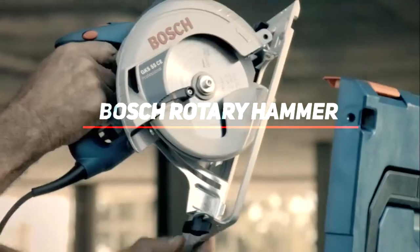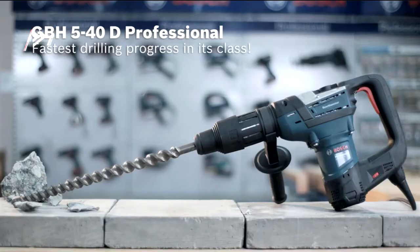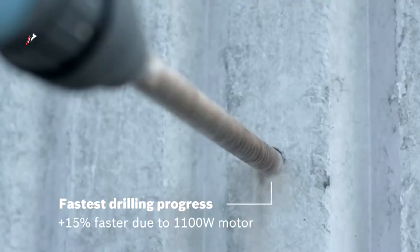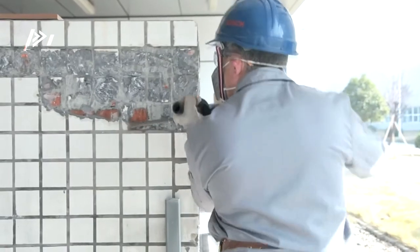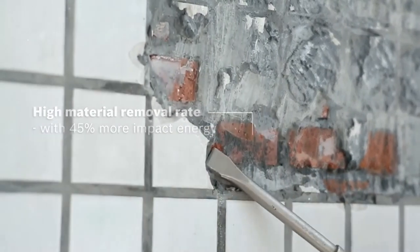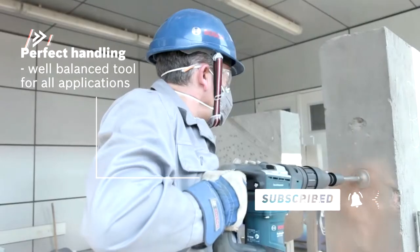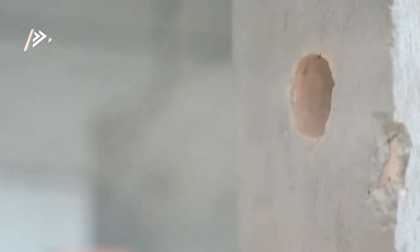Bosch Rotary Hammer GBH540D. The GBH540D is a heavy-duty SDS Max rotary hammer, which was designed to provide a simple and efficient solution for basic SDS Max applications. It benefits from high impact power and impact energy for great drilling progress and removal rate, and includes a Bosch vario lock system for fixing chisels at the right position before undertaking demolition tasks. The Bosch GBH540D is an 1100 watt powerful hammer with the fastest drilling progress in its class. It is 30% faster than its predecessor, with a high material removal rate and 50% more impact energy than the existing GBH530AD.